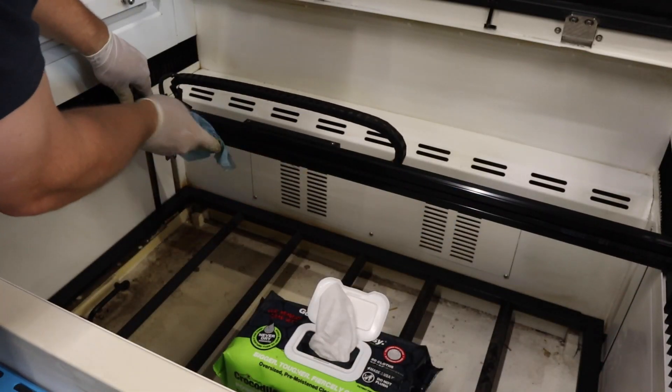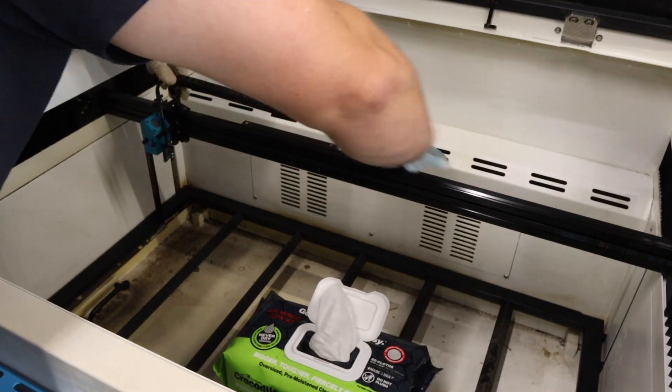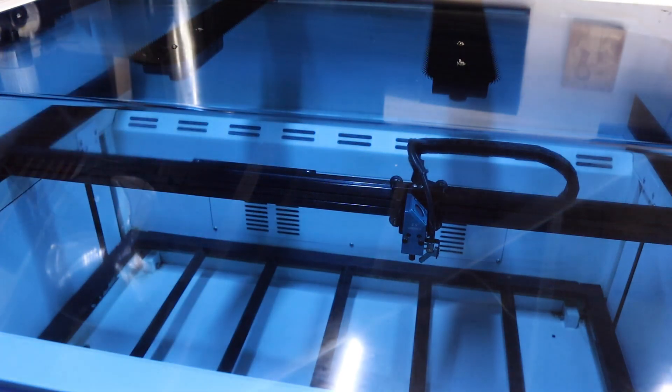Make sure to clean your rails, wheels, and exhaust port — this can easily fill up with debris if left unchecked, harming your airflow. I clean the inside and outside of my lid by wiping it with a Clorox wipe, then follow up with a clean microfiber towel. I have never scratched my lid using this method, but be careful and make sure to test it on an inconspicuous area before you go all out.